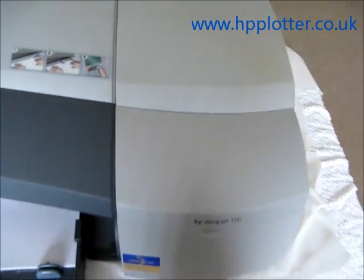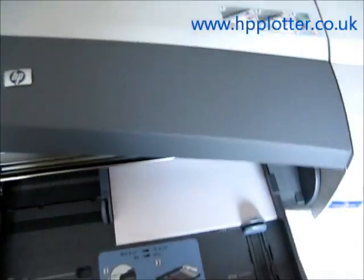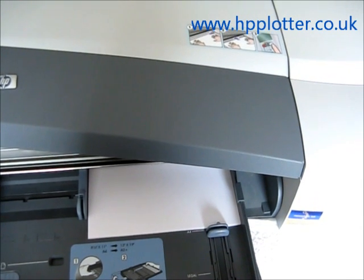What the DesignJet will now do, as soon as there's media loaded, is pick up the piece of paper and go straight into a print head alignment, just to make sure all the print heads are functioning correctly.